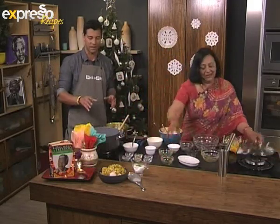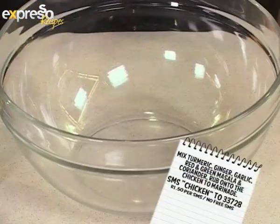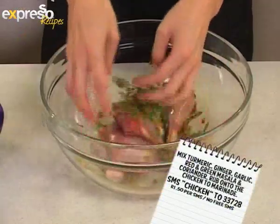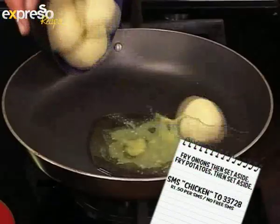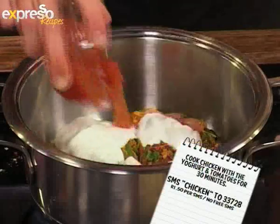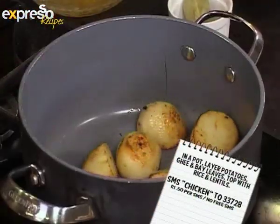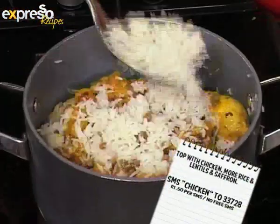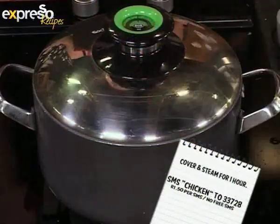If you've missed any of the steps, here's a quick look back: Mix turmeric, ginger, garlic, red and green masala and coriander, then rub onto the chicken to marinate. Fry onions, then set aside. Fry the potatoes, then set aside. Cook the chicken with the yoghurt and tomatoes for 30 minutes. In a pot, layer potatoes, ghee and bay leaves, then top with rice and lentils. Top with the chicken, more rice and lentils, and saffron. Cover and steam for one hour.